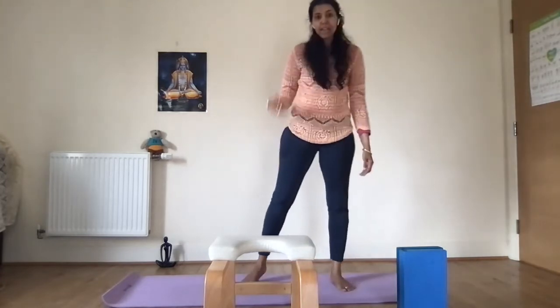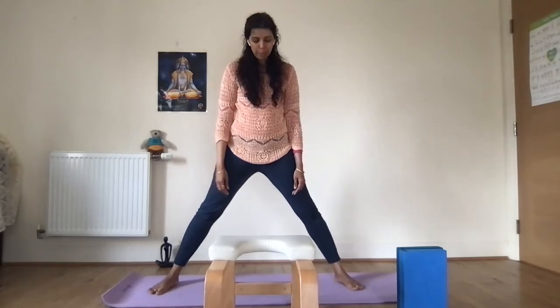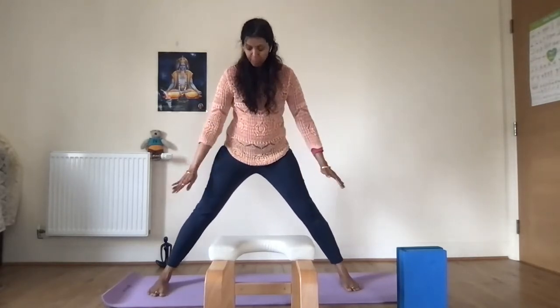I'll show all variations. Start with Tadasana, the standing mountain pose. I'm almost 5'6", so I step my feet close to five feet apart. If you're a little shorter, you can go between three and a half to four feet depending on your height. If you're a beginner with a rounded back, it's good to do it with support, as you're lengthening your spine going forward. If you can't do Sirsasana headstand, this is like a semi-inversion — another beauty of this posture.